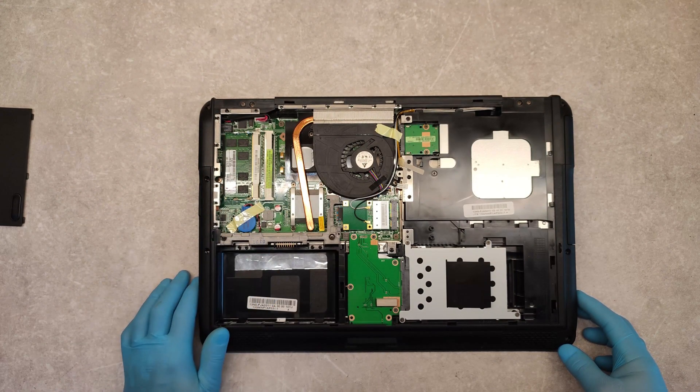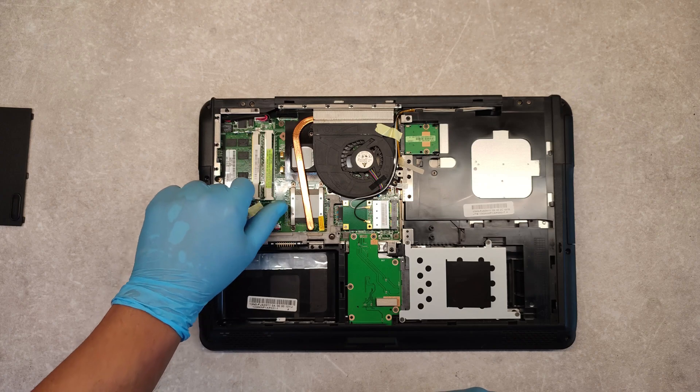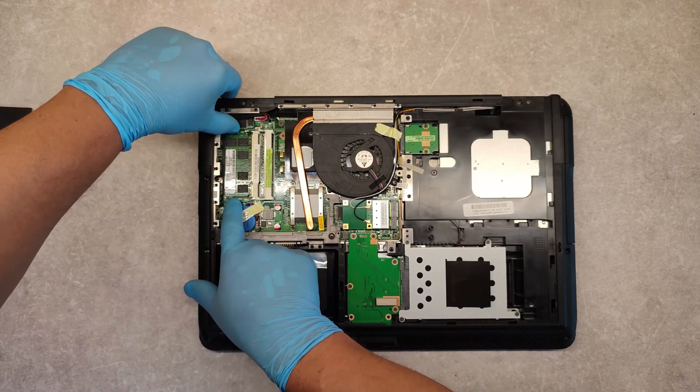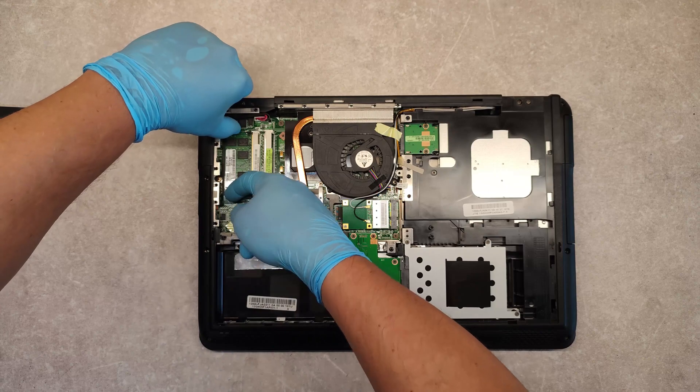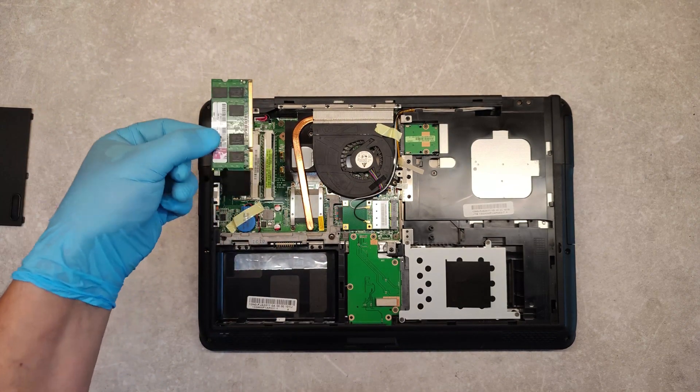If we want to remove the RAM memory, or replace or upgrade it, this is where it is. Just take the two sides and push them away, and the memory comes out.